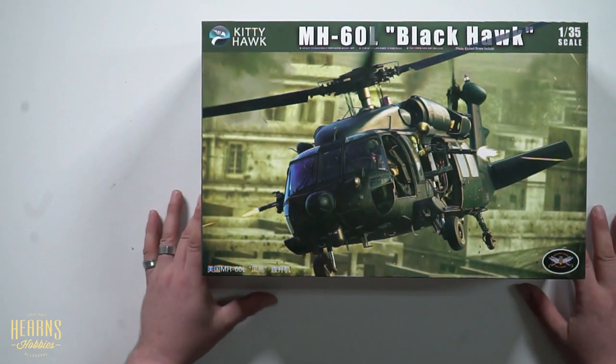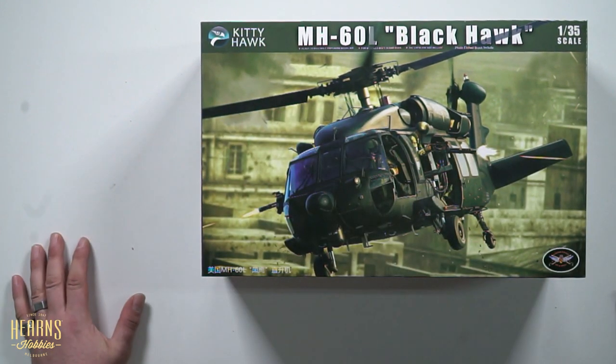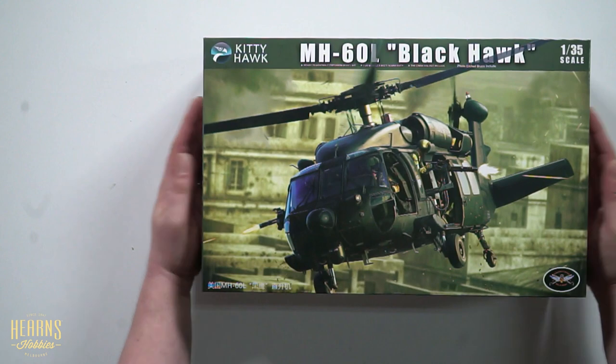Let's have a look at this kit — excellent artwork, as you can see. Love that. Kitty Hawk models. Unfortunately, Kitty Hawk models are no longer with us. They went out of business about 12 months ago, and it is a shame because they have quite a few really good kits, this being one of them. So let's have a look, shall we?